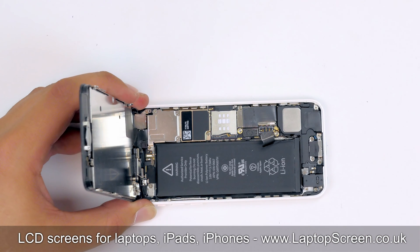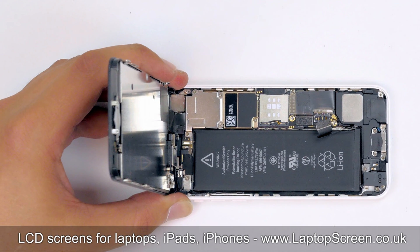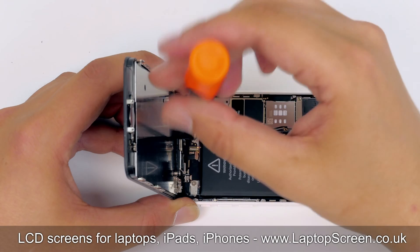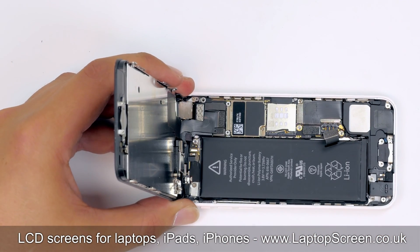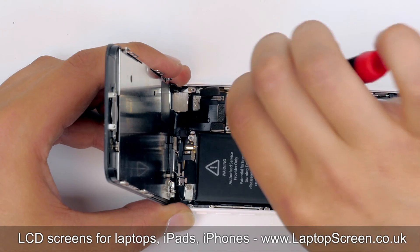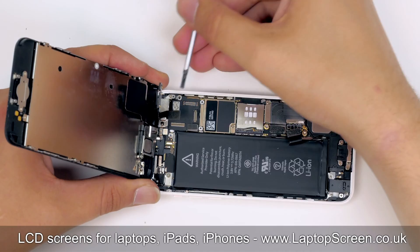In order to separate the front assembly from the main body, we need to gain access to its connectors under a small EM shield. Remove the four Phillips screws while holding the front assembly at a right angle to the main body. Set the shield aside. Take a flat screwdriver and gently open the three small connectors one by one. Separate the front assembly and place it on the desk.